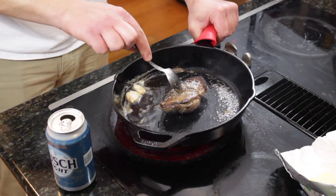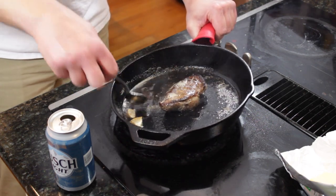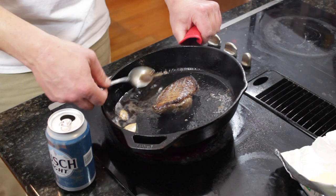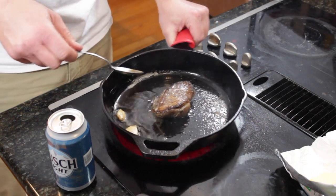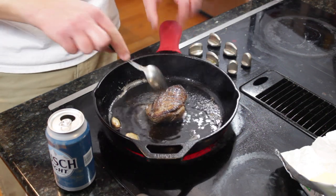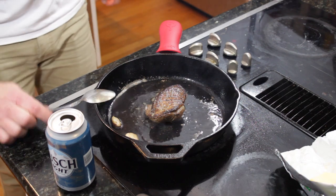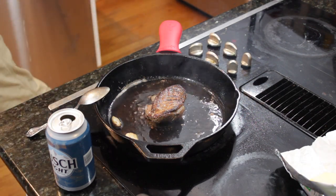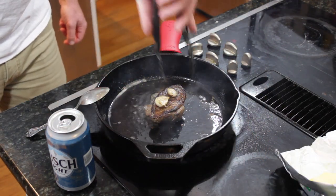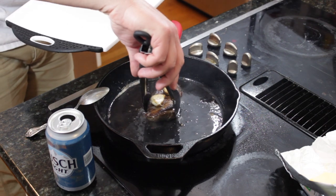Right now it's still about rare, but keep a close eye on it because this is going to be done really quickly. It should be about rare to medium rare, so go ahead and take it out of the pan. Put the garlic cloves on top so any juices can drain off, then rest it on a clean cutting board.